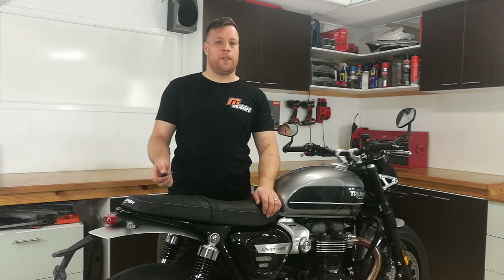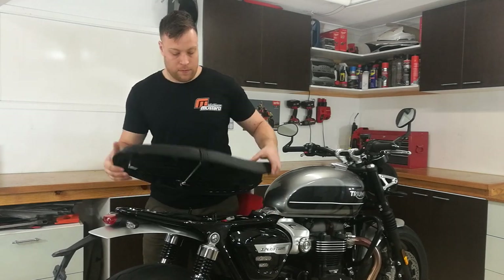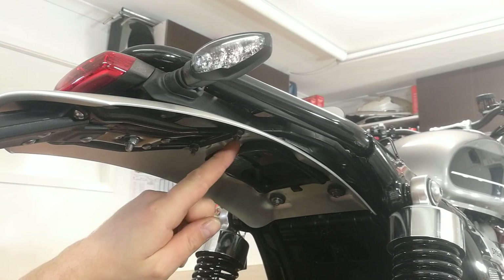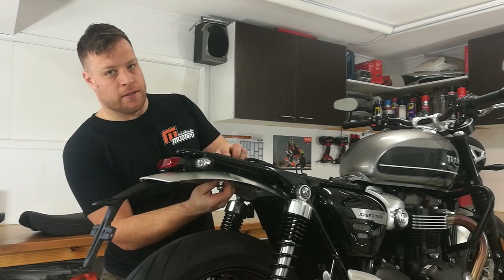The first step for removing the original fender is to take your key and remove the rider's seat. Next we're going to remove the two bolts holding on the rear fender, using our 8mm spanner to hold at the top and our 10mm socket or spanner to undo the two nuts at the bottom.